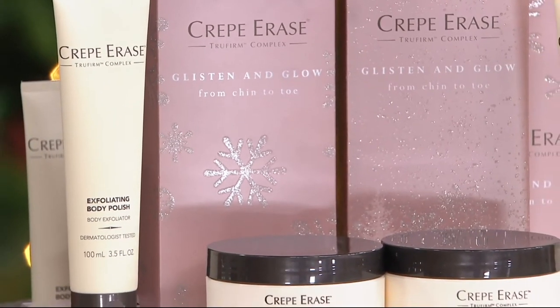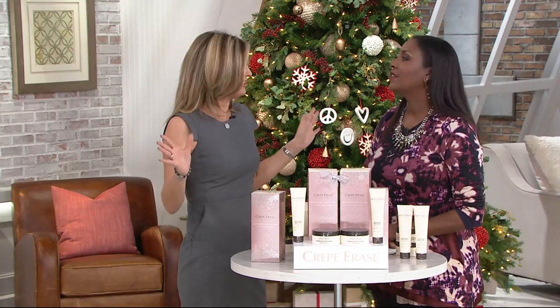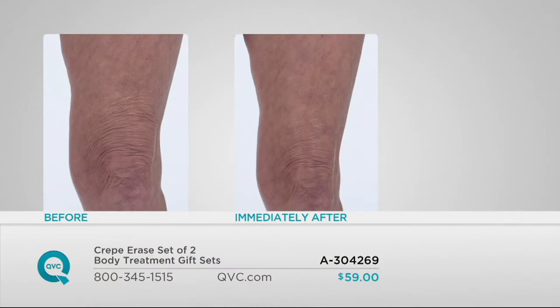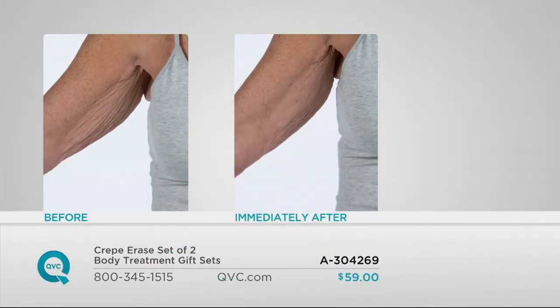I gave this to my dog walker and she emailed me saying her knees look like they've changed. Let's show some before-and-after photos. The first one you're looking at is immediately after use — look how much smoother the skin looks after just one application. These are Julianne's legs, and you can see how much more hydrated they look from the before to the after. This isn't just for legs — it's chin to toe. For the arms, from elbow all the way up to the armpit, the difference after just one application is outstanding.